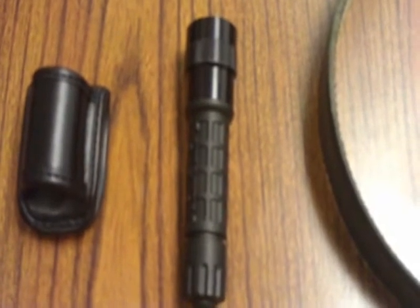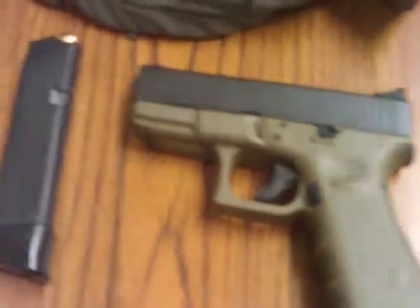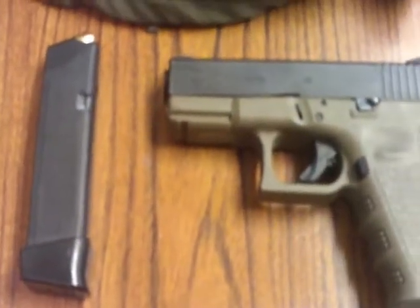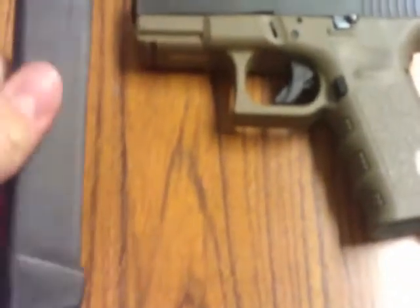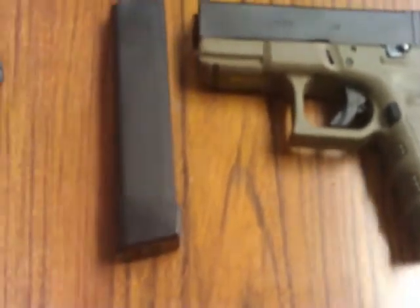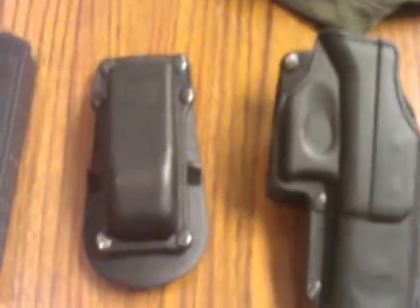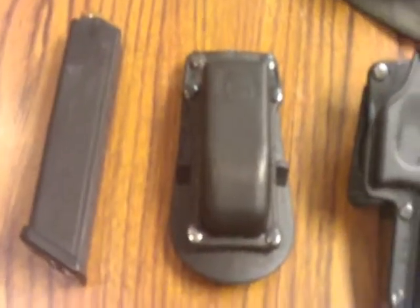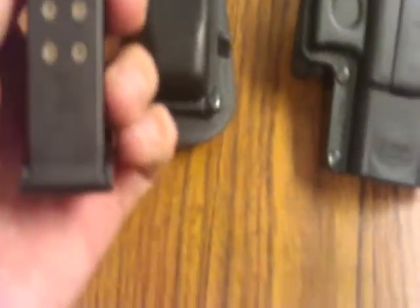Next in line, I carry a G2 Surefire flashlight and the G2 Surefire flashlight holder. Then the Glock 23 — the Glock 23 standard magazine with 13 rounds and a two-round pinky extender on the end. The Phobos holster, magazine, and spare magazine pouch — also Phobos. This is a Glock 22 mag that actually holds 15 rounds, and I'll cover why I've got that in a minute.